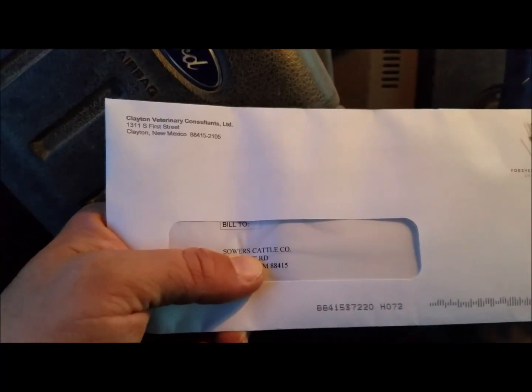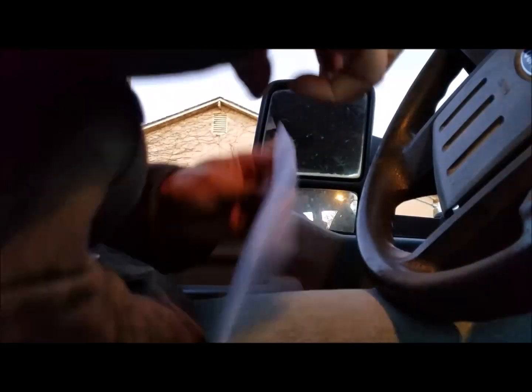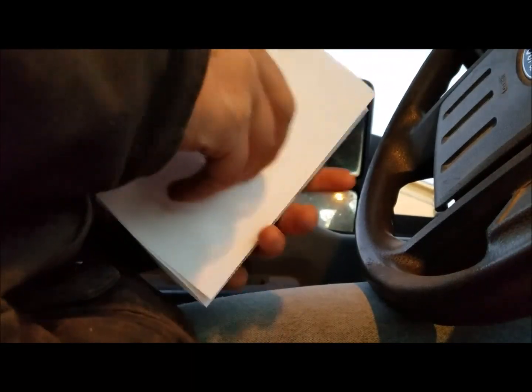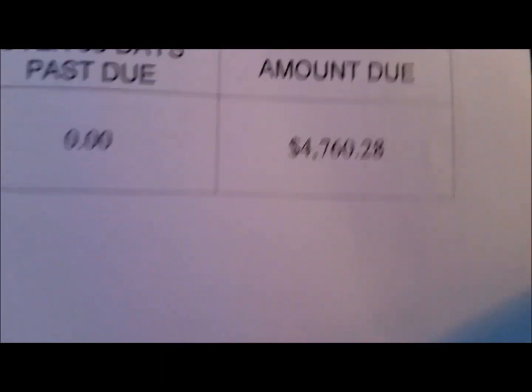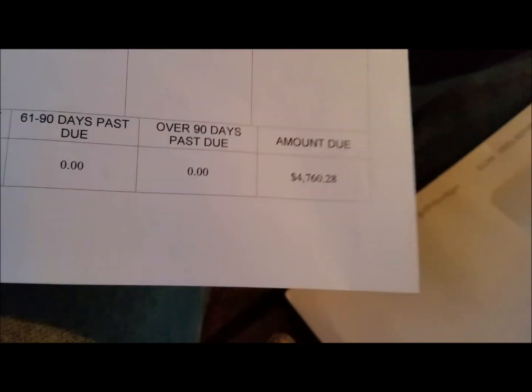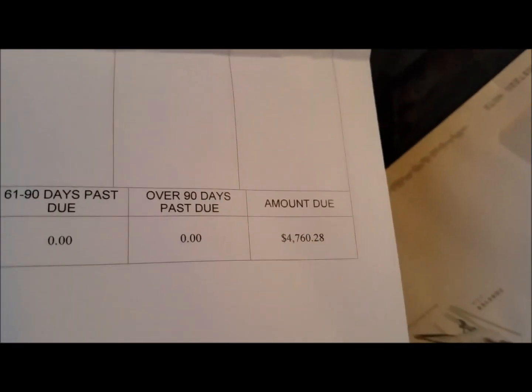I've got a bill here from the vet — to Sours Cattle Company. I'm gonna open it up so you guys can enjoy this right along with me. I've been kind of dreading this one. We'll see what the grand total is — I'm sure it's not gonna be much fun. Oh, that's not bad at all! I thought it was gonna be like eight or nine thousand dollars, to be honest with you.